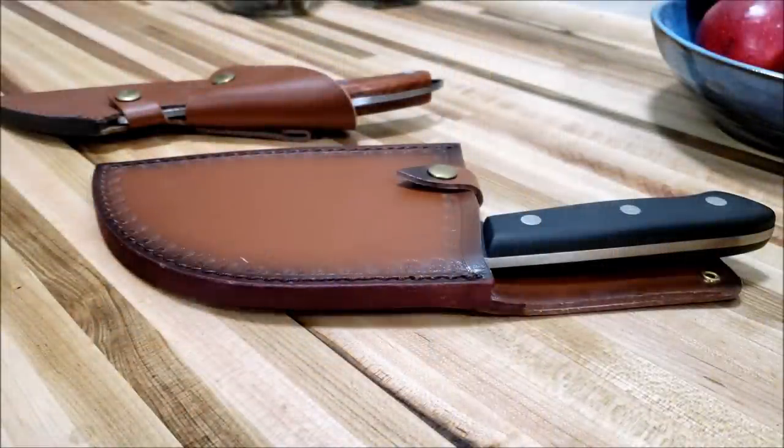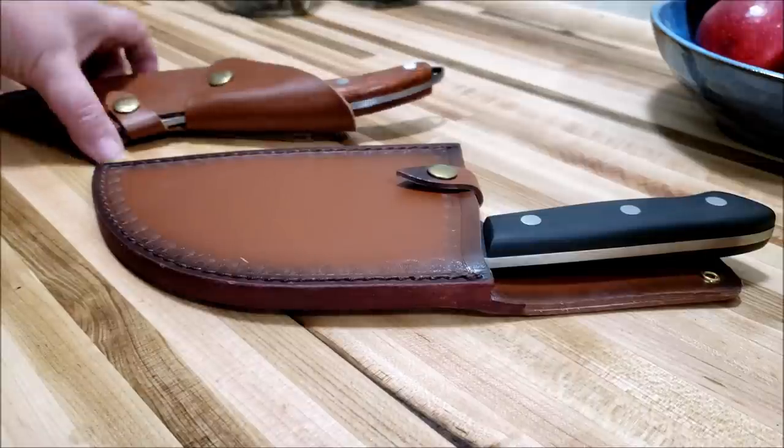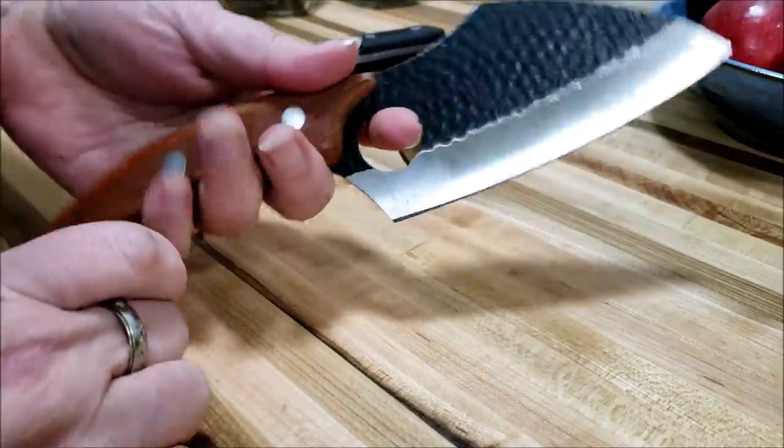Hello everyone and welcome to Sutton's Days. On the January 1st video — the Canuary video of the Butternut Vanilla Jam — I showed you my new knife and how awesome it cut and how very happy I am with it.